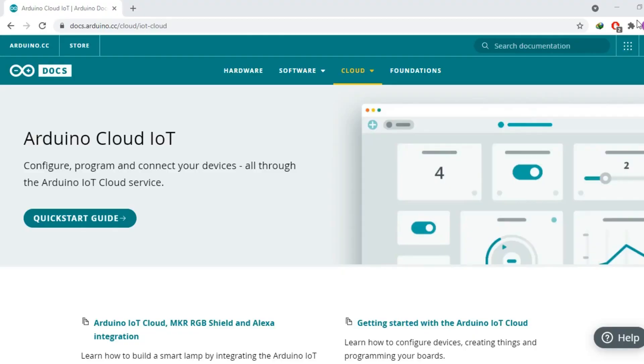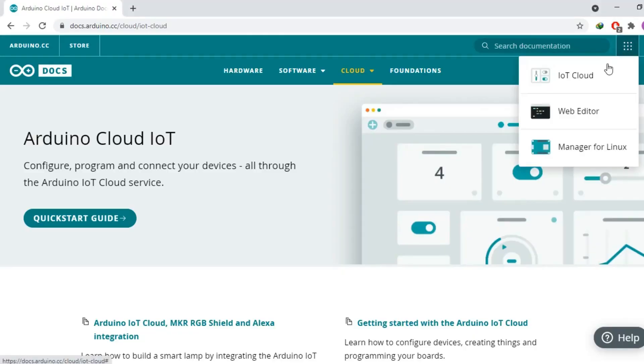Now let's start working on the Arduino IoT Cloud. Open your Arduino IoT Cloud registered account and follow the same exact steps.